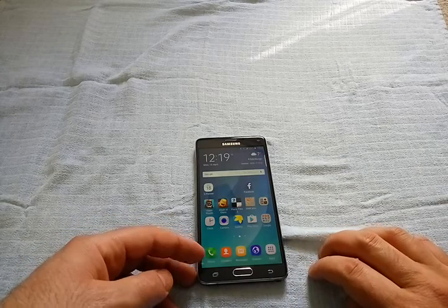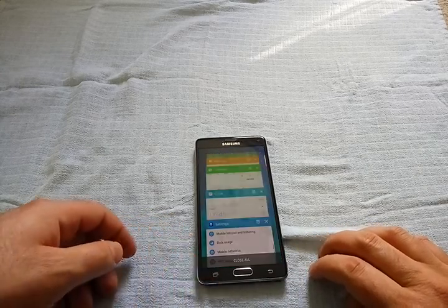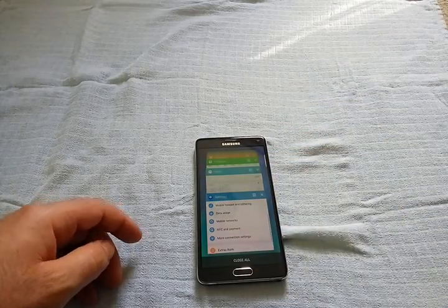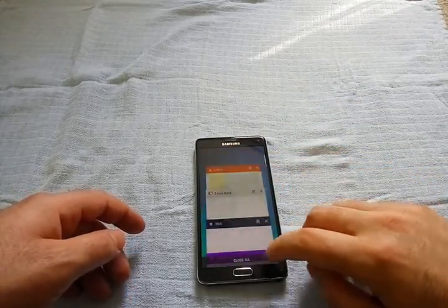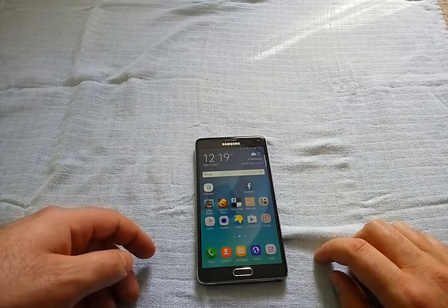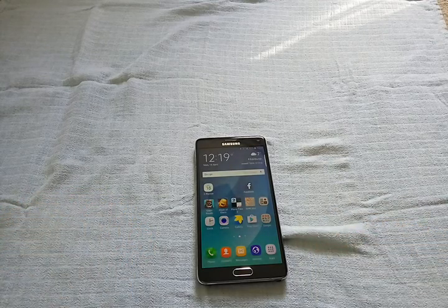Speed — really fast. RAM management works a bit better than before. Everything loads faster. Games work smoother. Battery life is a bit better — not a huge difference, but a bit better. Camera app is the same.